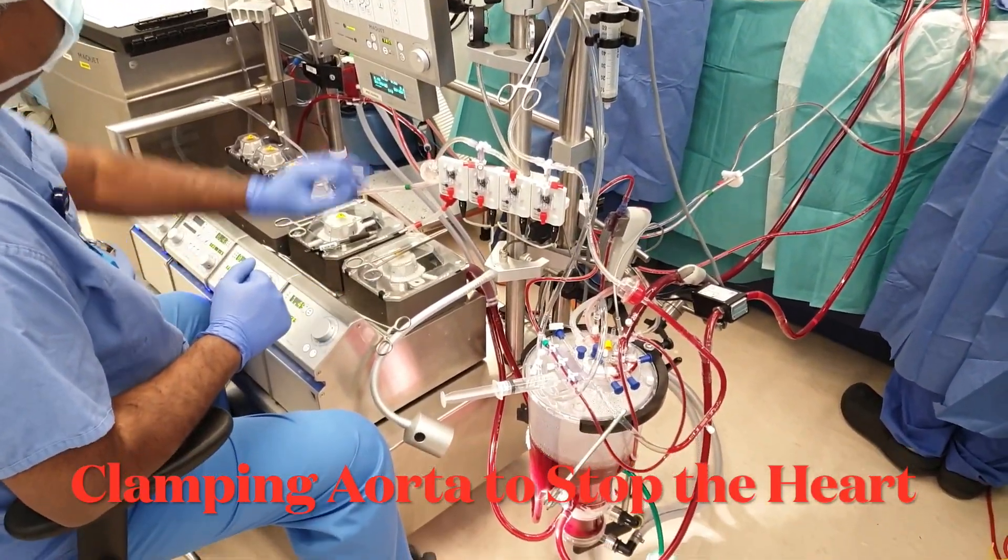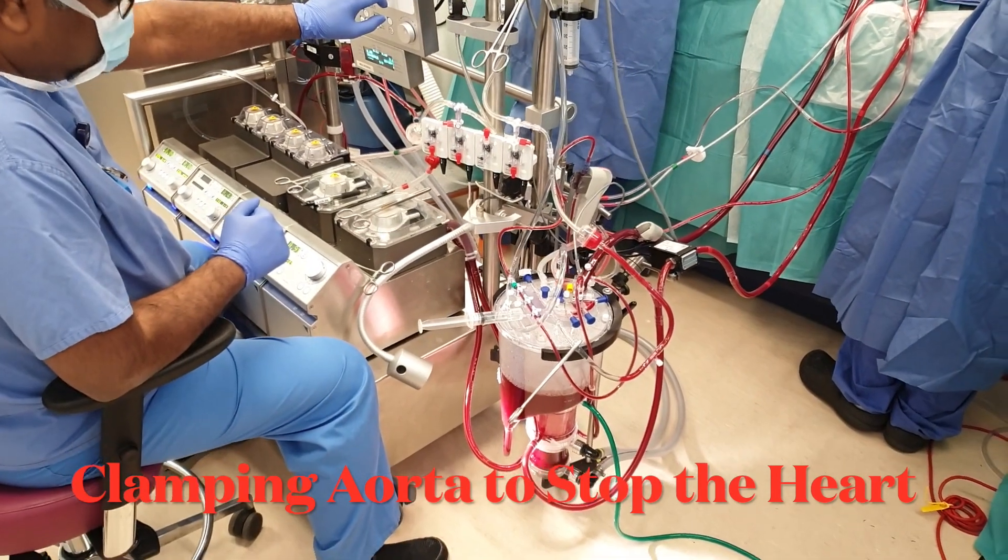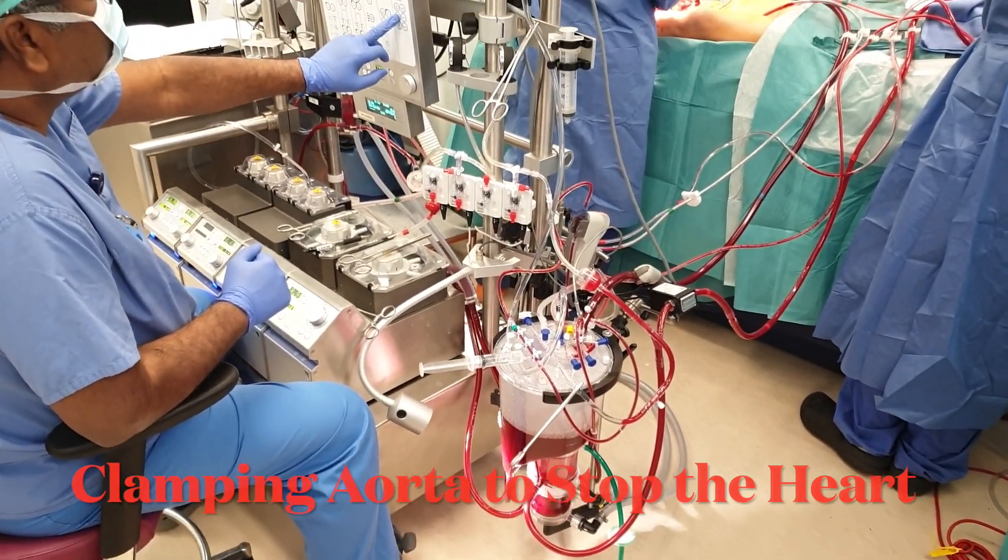Aortic cross clamp is a procedure that separates the systemic circulation from the outflow of the heart.